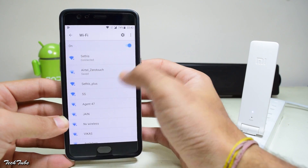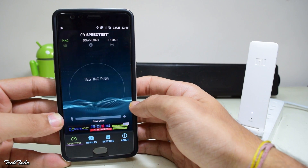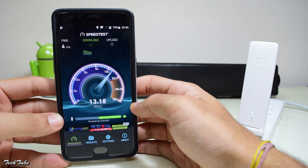Let's switch to this network. To test the speed, I'll use the Speedtest.net app. The speeds are quite similar to my connection and do not get hindered with the extra extender.